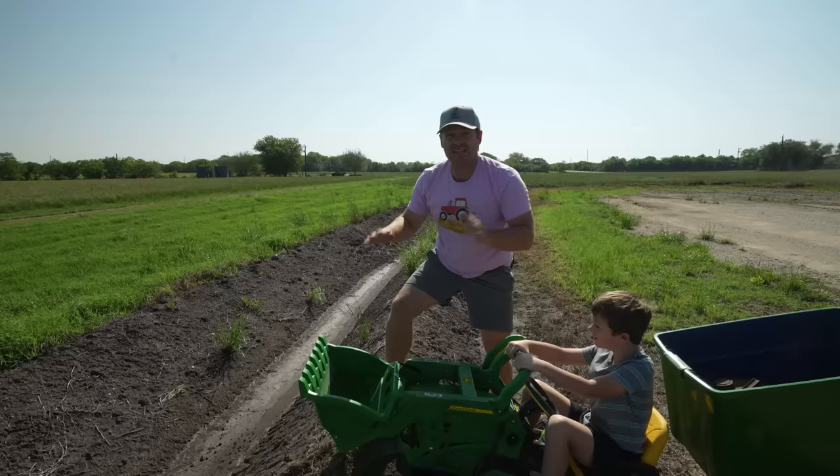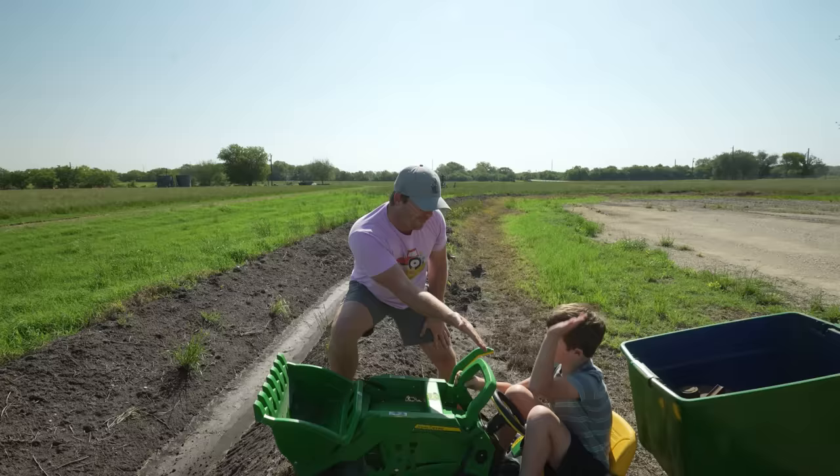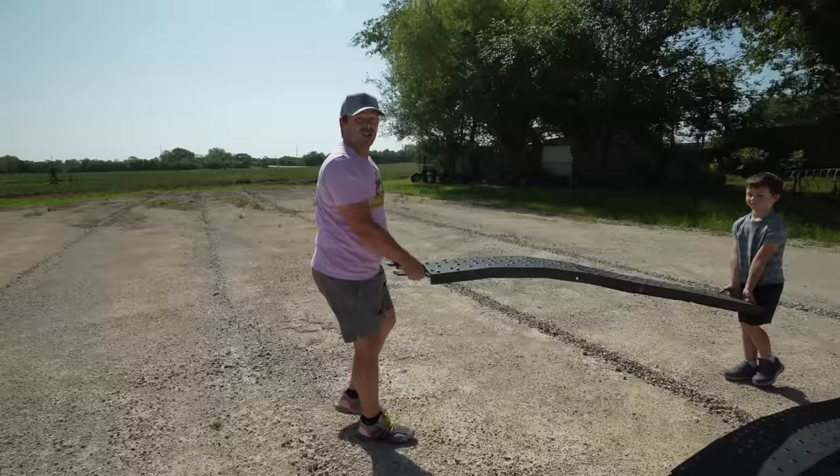Watch out — we can't fall over into that! We've got a bunch of stuff in the trailer and we can't afford to spill it. Hudson, I have a plan though. What do you think we can use to get across this? A bridge or a ramp — that's perfect! Let's go get something and make a bridge to drive over this and get to the other side. Leave your tractor there.